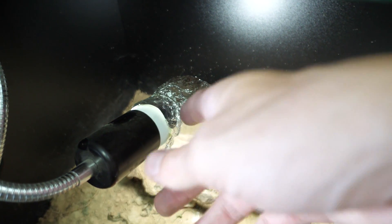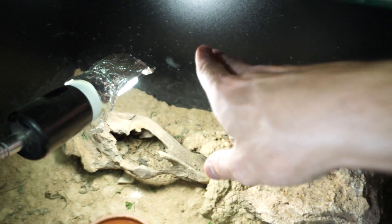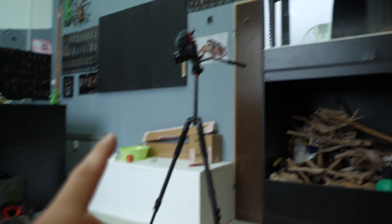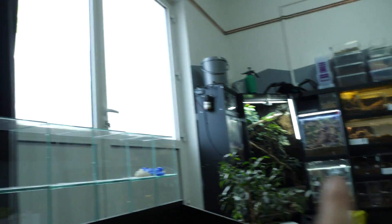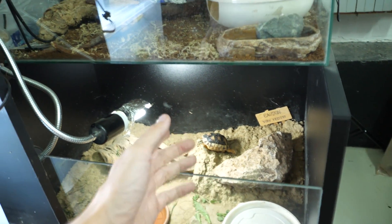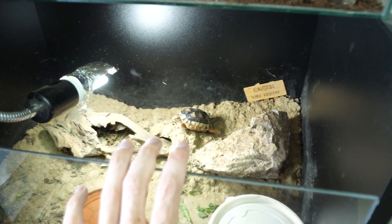He still gets fresh water all the time. I still have this light, which apparently is not the best for them. Over there I have some fresh Arcadia lights, just like I have in the Sphaerodactylus and Felix enclosures — I received those for 8, so he will have the top solution for lighting. But today's video won't be about that.